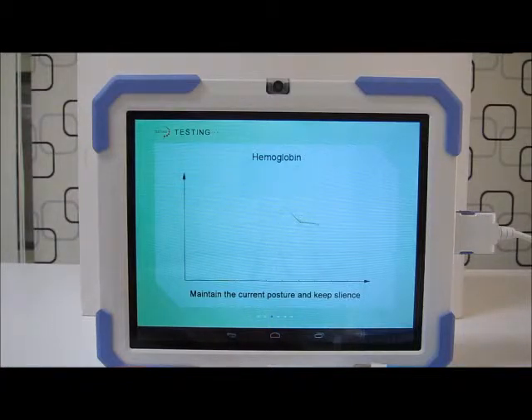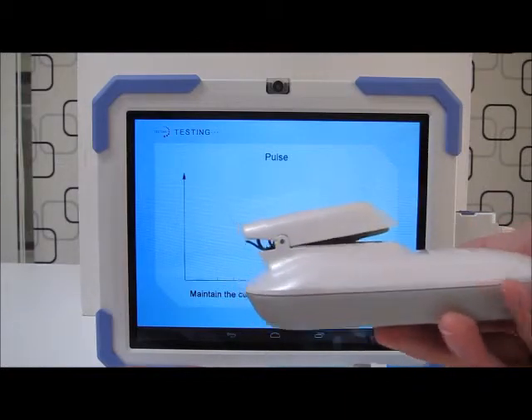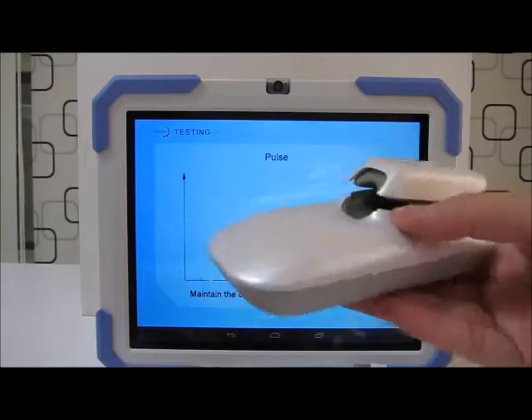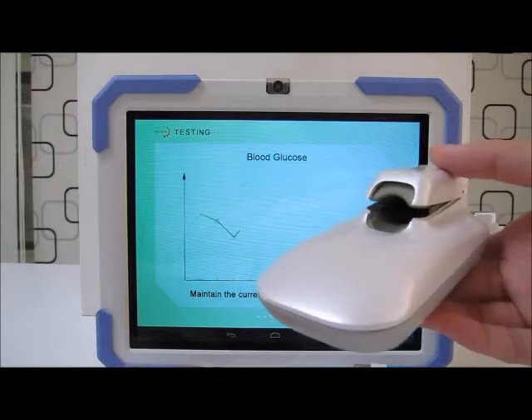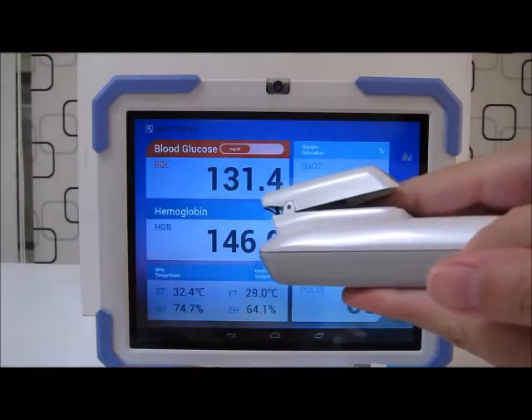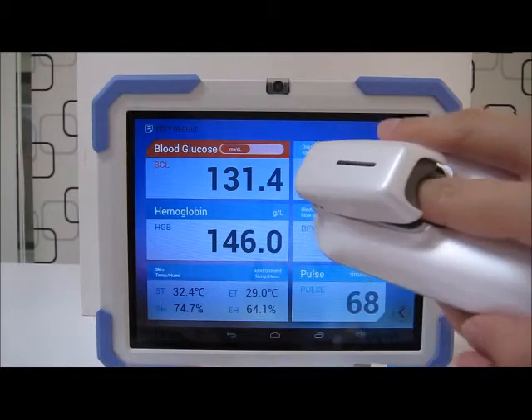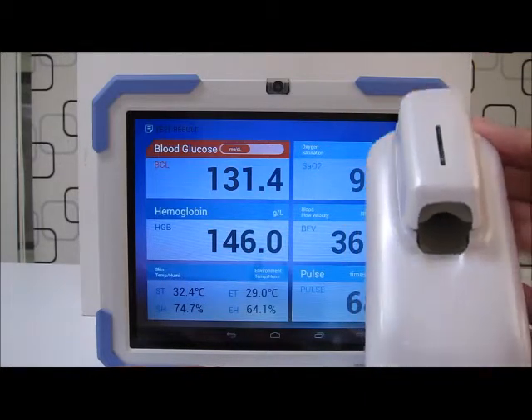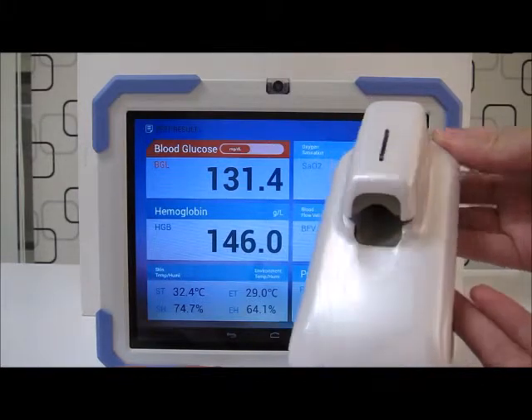Right now our Gen 1 solution is our health perception computer. Our company is moving on to our Gen 2 solution, which is our Bluetooth dongle. The Bluetooth dongle utilizes Bluetooth 3.0 or higher, compared to our health perception computer which uses RS232. The usage will be similar, and you can download the application from the Google Play or iOS store, making your smart device replace the tablet itself.